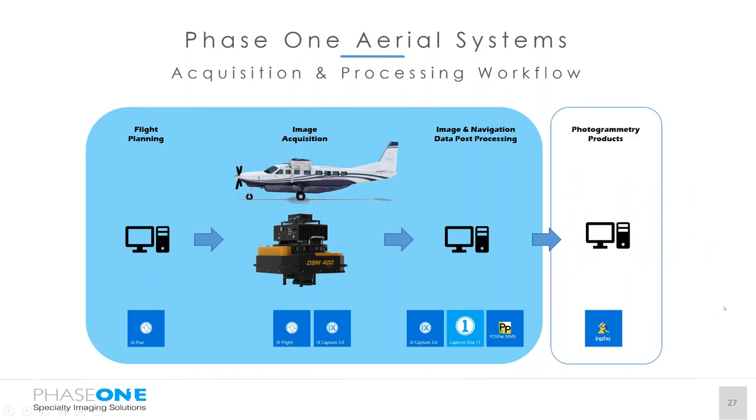The general acquisition and processing workflow begins in the office with our IX Plan software. IX Plan is licensed through a dongle that can be transferred across many workstations, and it also allows the operator to do some flight planning on the IX controller if required during image acquisition. Everything is controlled and captured using IX Flight, our in-house developed FMS, and IX Capture 3.1 for image acquisition. For image navigation and data processing we use IX Capture 3.1 and Capture One 11. For GNSS IMU processing we use POSPac MMS, currently on version 8.3. For later photogrammetry, we recommend the Trimble Inpho Suite.